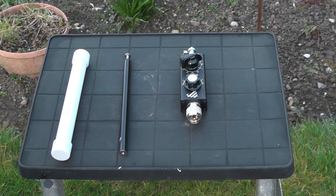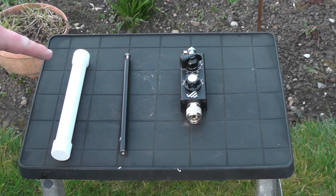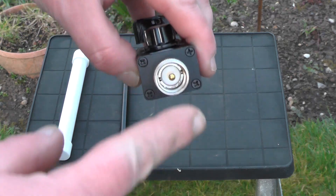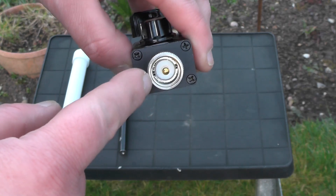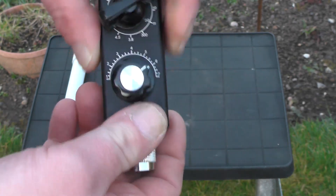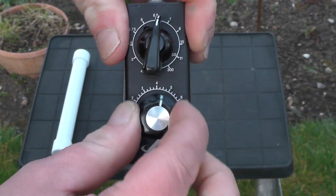So this is the antenna in question. Here we've got our telescopic whip, a plastic tube there to carry the telescopic whip so it doesn't get damaged in your bag. On the bottom here you've got an SO239 or PL249 connection, and it does come with a right-angled adapter. There are two dials — one's a clicky dial and one's a non-clicky dial.